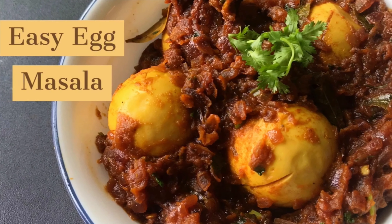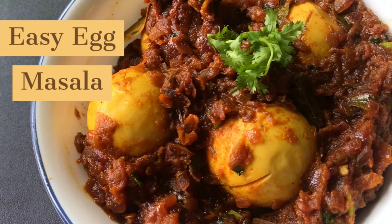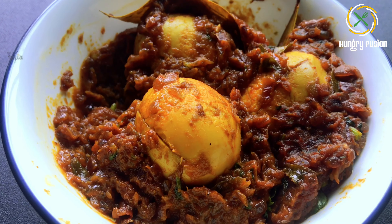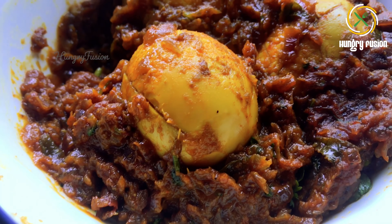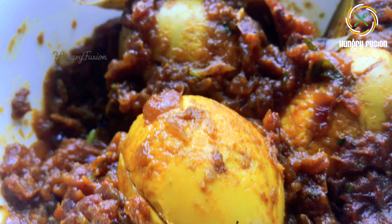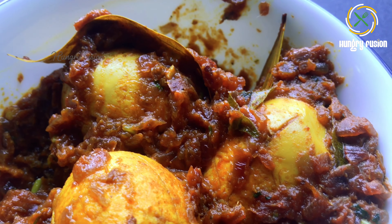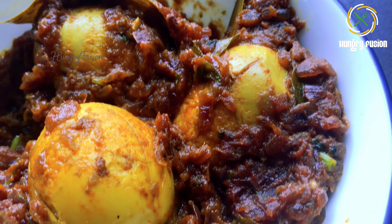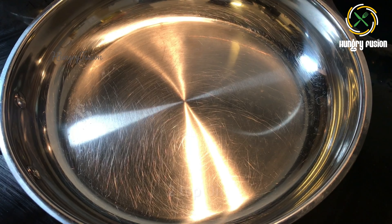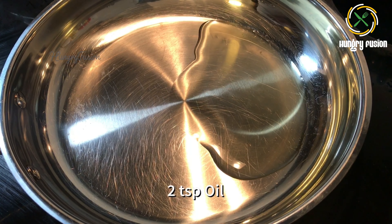Hello viewers, welcome back to Hungry Fusion. Today we are going to make spicy egg masala. This spicy egg masala is full of flavor and mouth-watering too. You can pair this up with rice or paratha as needed. Now let's jump into the making — first let's fry the eggs. I have boiled four eggs.